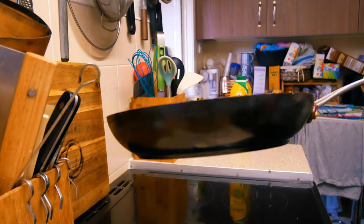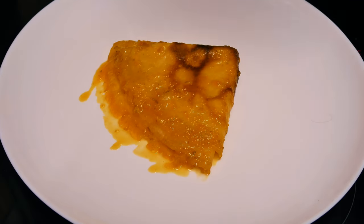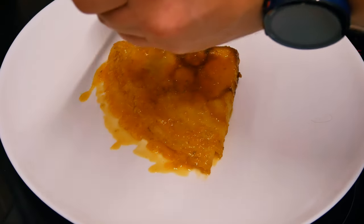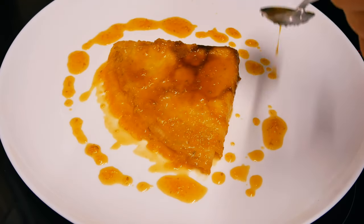How many crepes you prepare is up to you — I'm just going to make one to show you how easy and nice it looks. You don't have to make a special garnish; just a little bit of the orange caramel sauce and that's it. It's very simple, nice, and quick. Bon appétit!